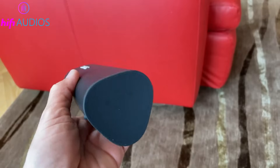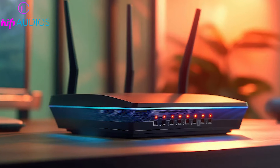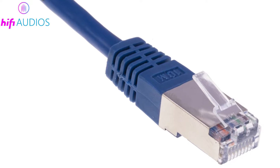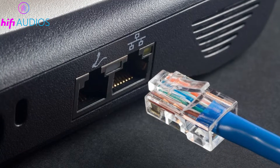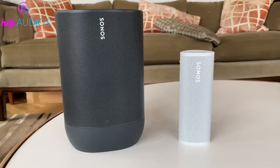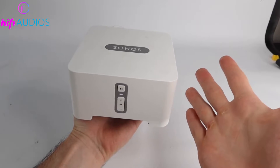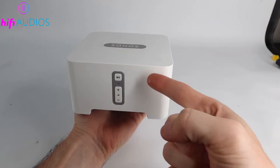First, make sure your Sonos speaker with an Ethernet port and your new router are turned on. You'll need an Ethernet cable for this step. Connect the Sonos speaker to your new router using the Ethernet cable. This will automatically start the SonosNet network, a special wireless network that helps your Sonos system connect more reliably.